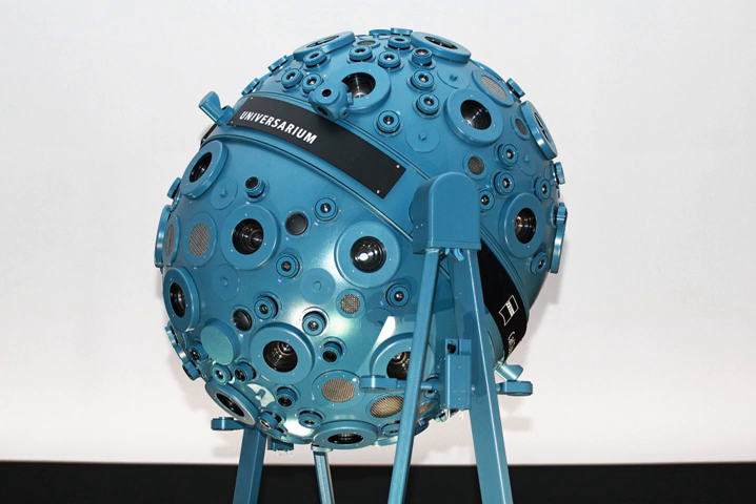Connecting the two spheres was a framework that held nearly 150 individual projectors, including those dedicated to the planets, the Sun, and specific stars. Each globe held representations of almost 4,500 stars per hemisphere.